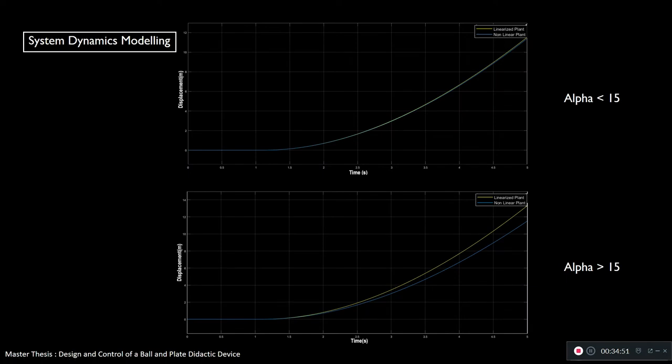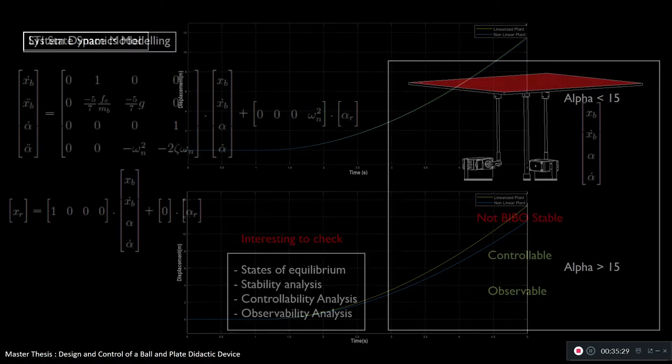This slide shows that I'll be operating in the region where alpha is under 15 degrees. As you can see, the linearized plant matches the nonlinear plant almost exactly in this region. However, if the plant were operated at alpha greater than 15 degrees, the linearization would break down. Since I'm operating within this region, I'm good.